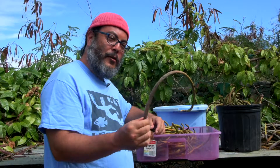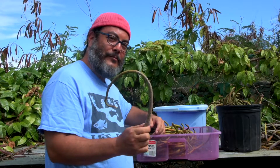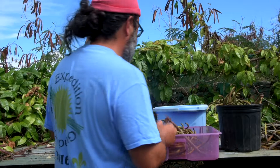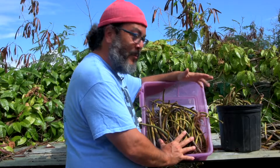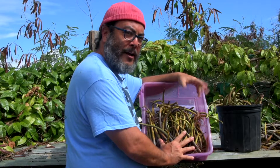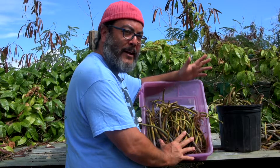That means you can find these in places near the water, like on the beach. I collected several hundred of these propagules on the beach. Some of them are old, some of them are a little bit dried out. I don't know how many of them are going to grow, but we're going to do a little experiment and find out.